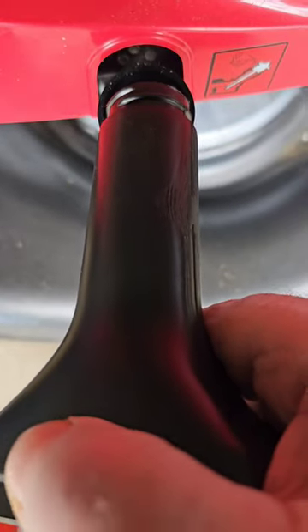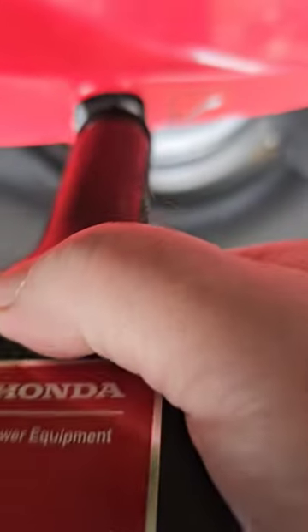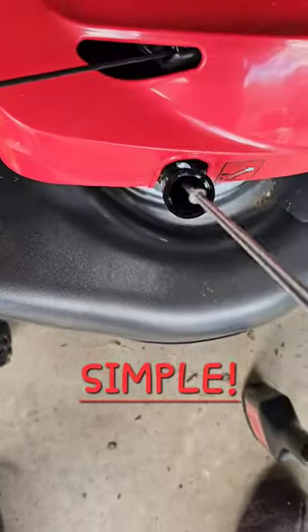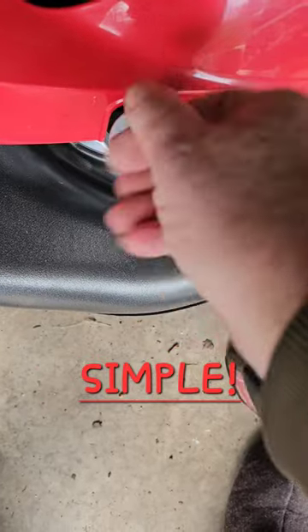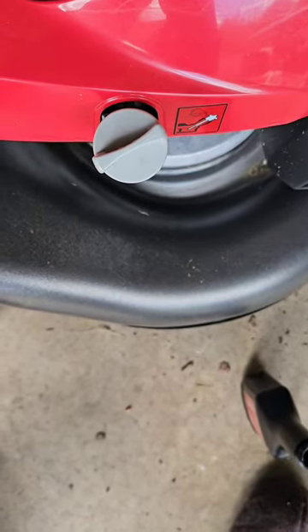Just finishing up the oil here. Just one of these fills it up. And then you put your stick back in and I'll check it to make sure it's at the right level.